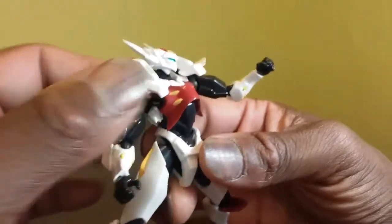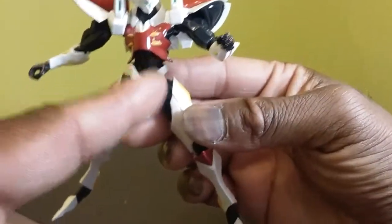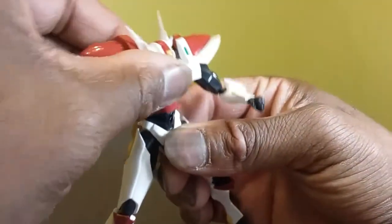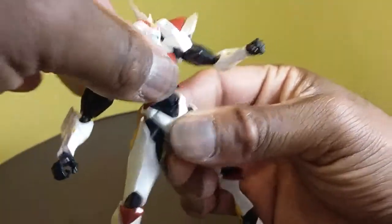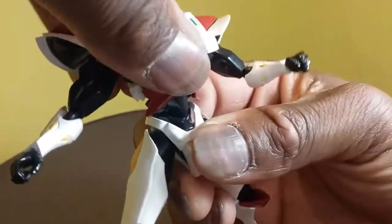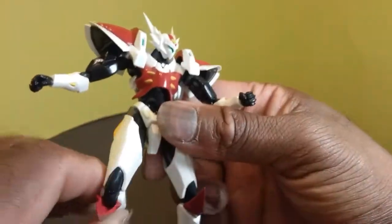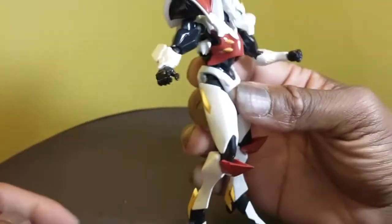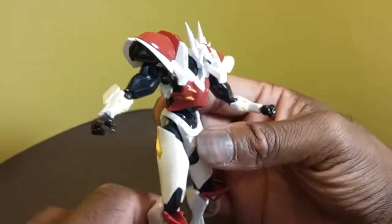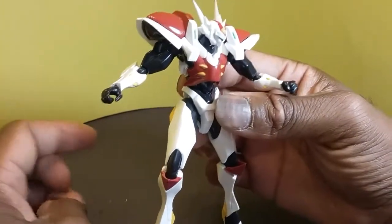For one of the gimmicks on this figure, he also has a ball peg here and this ball peg goes into a T-joint into the legs. So you can rotate it — you can rotate it as you can see — which is not bad. This gimmick sort of bothers me though, and I think if they had managed to adjust it a little bit more it would have really put this figure over for me.